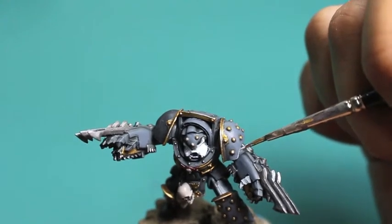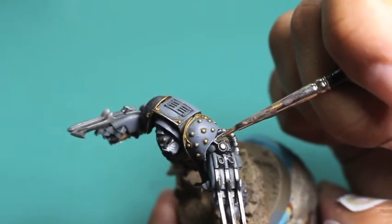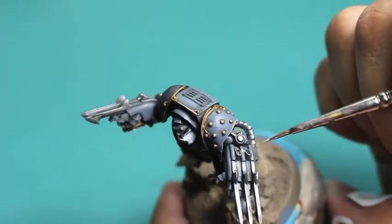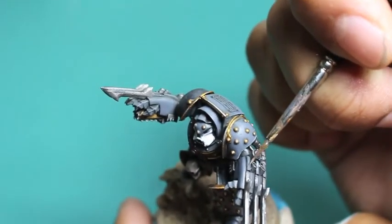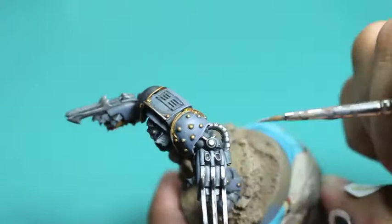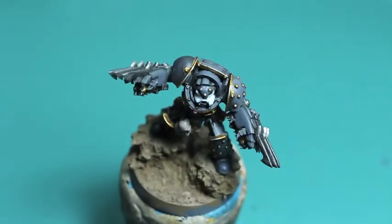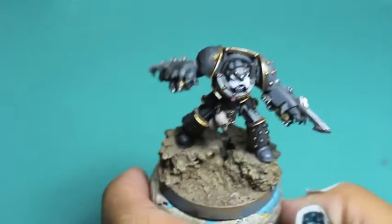Now like I said earlier, we're going to take our Dawnstone and start bumping up the edge highlighting. For any Space Marine armor — any armor with hard edges and strong metallic surface — we're going to paint this onto the edges, not the entire piece. You don't even want to feather the highlights out to the edges; you want to just line the edges to create the outline of the armor pieces.